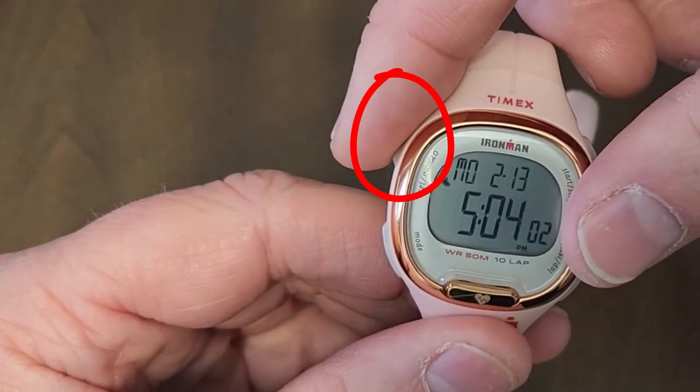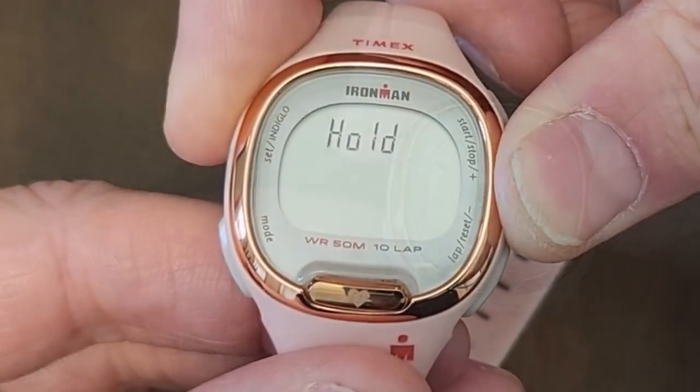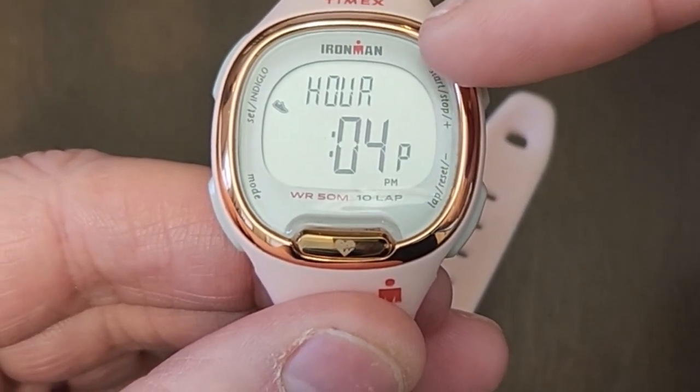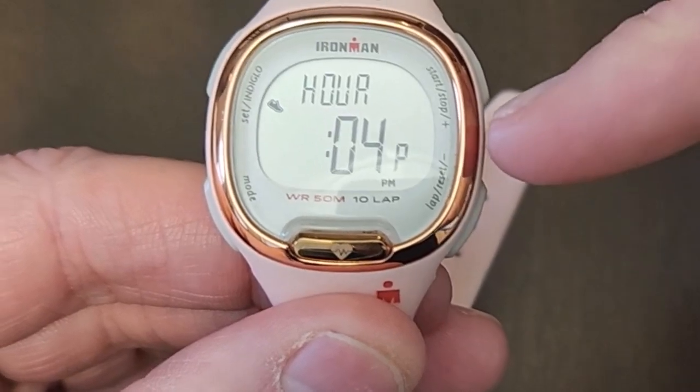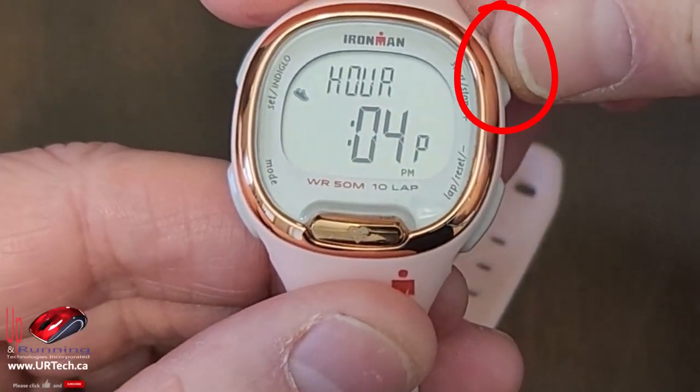To set it up, the first thing you do is press the button at the top left — what Timex calls the A button — and hold it down for a few seconds, and then you get your time. The button on the top right and the bottom right are your up and down buttons — that's plus, that's minus.